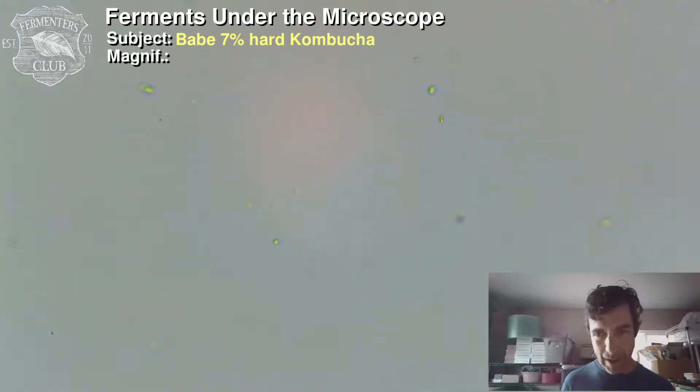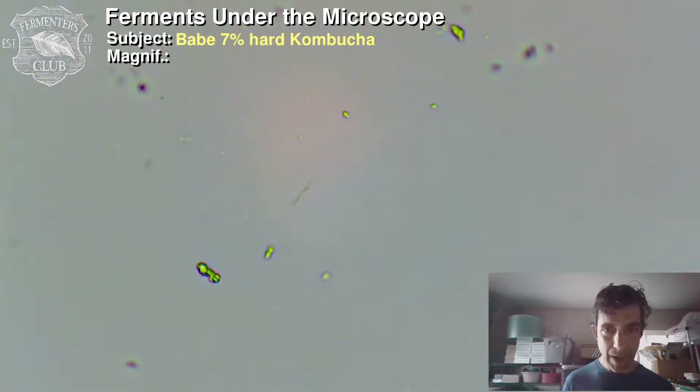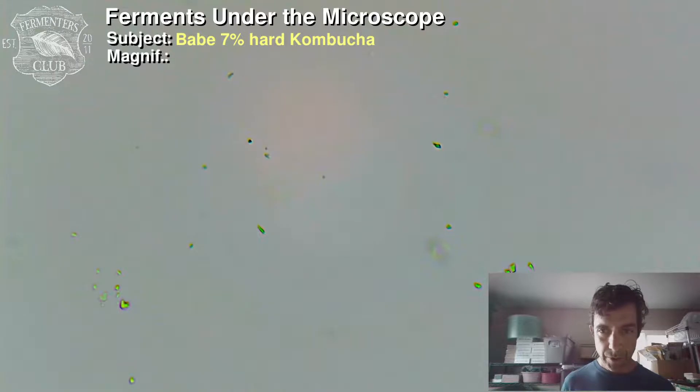It looks like, again, I don't have any way of counting these organisms, but we can say with certainty that there are living probiotic bacteria and yeasts that can be found in high-alcohol kombucha. So that's one mystery solved.